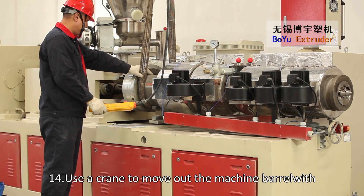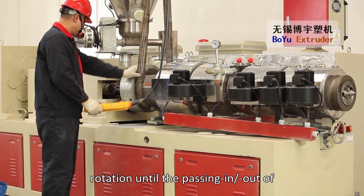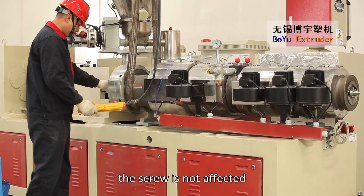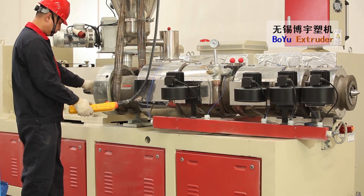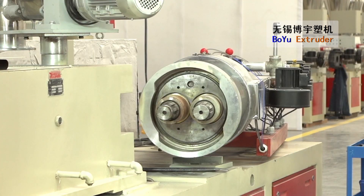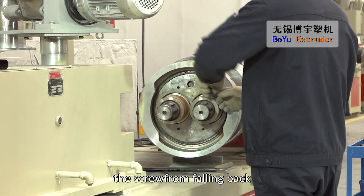Use a crane to move out the machine barrel with rotation until the passing in-out of the screw is not affected. Remove the fixing plug to prevent the screw from falling back.